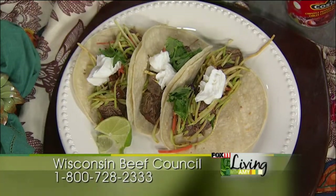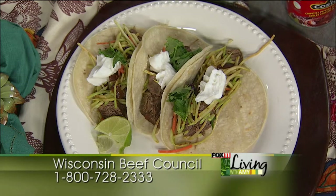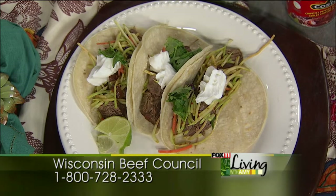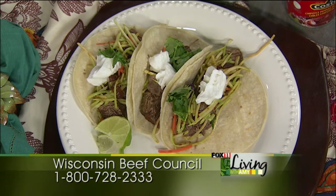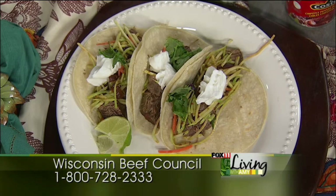For people who want this recipe, you can get it on our website at fox11online.com — click on the Living tab and Recipes, and they'll be right there. Or, for people who don't have a computer, Angie will actually send them out free. Call 1-800-728-2333, leave your name and complete mailing address on the automated system, and they'll send you the recipes free. Tell them you saw the taco and chili recipes on Living with Amy.